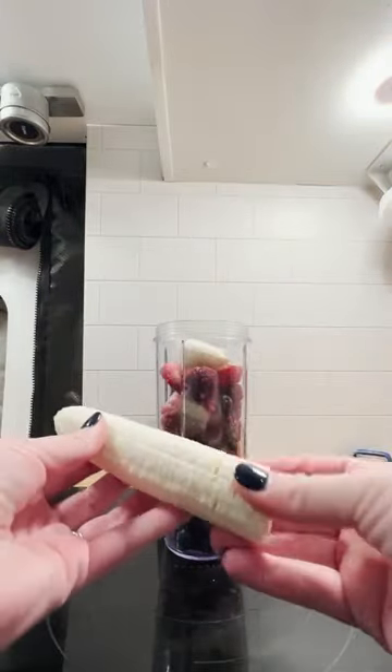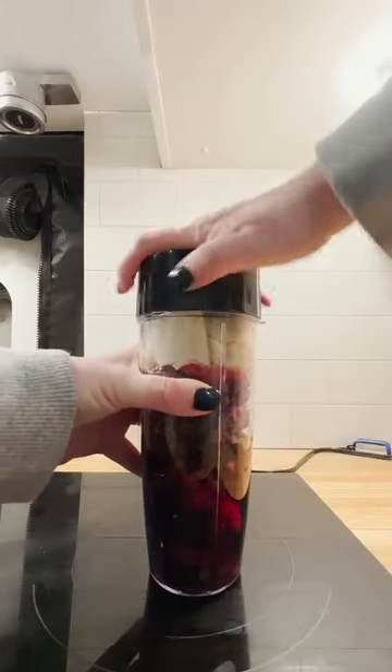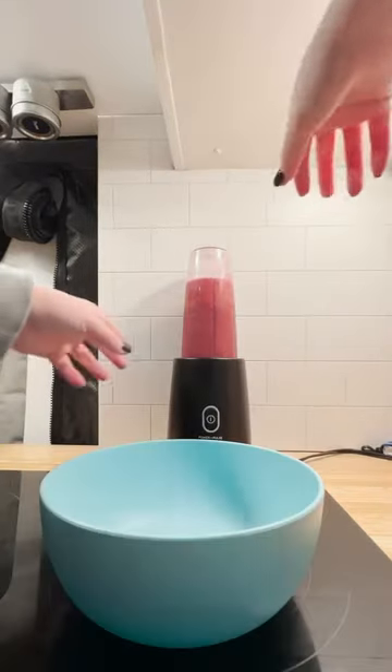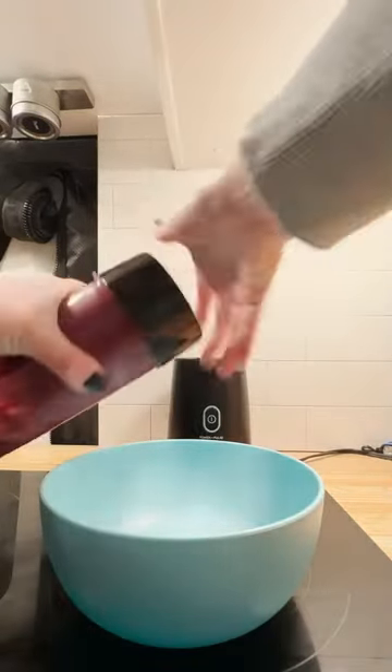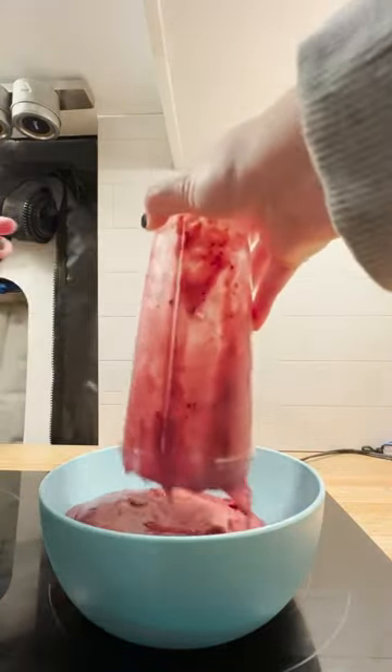It is a smoothie bowl and I only use frozen mixed berries and bananas and then water, because I don't want any added sugar in our smoothie bowls. Most other liquids people use include added or fake sugar, so I don't want that. These are the only ingredients that I use.